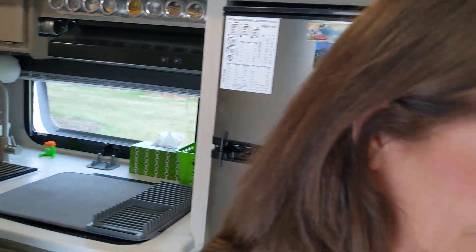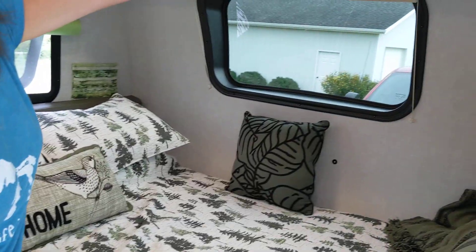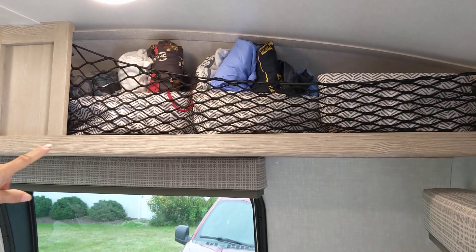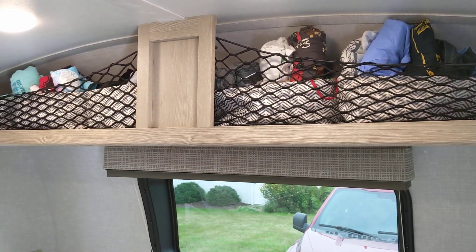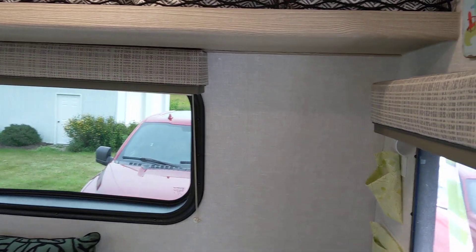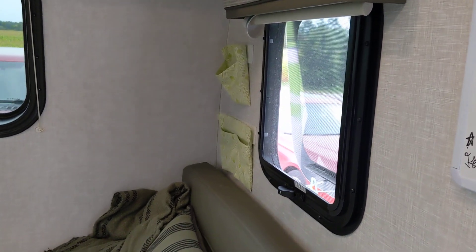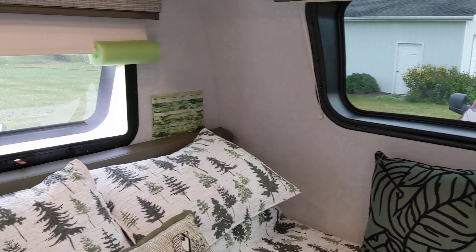Over here, I got these baskets from Joanne Fabrics and we keep our clothes up there — my husband's side is the messy side. There are more pockets here and here and over here; they work great, they are so handy.